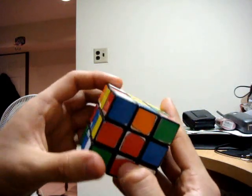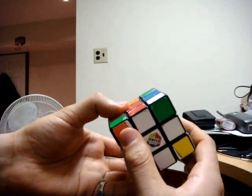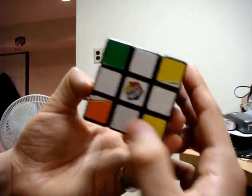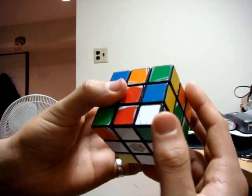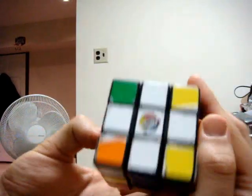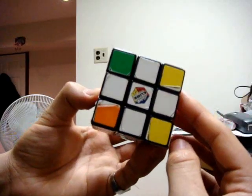The next step is to complete the bottom color by placing the four white corner pieces. A corner piece has three different colors on it, and it has to have white because we want to put the white ones down here. Once we're done, this whole bottom will be white.